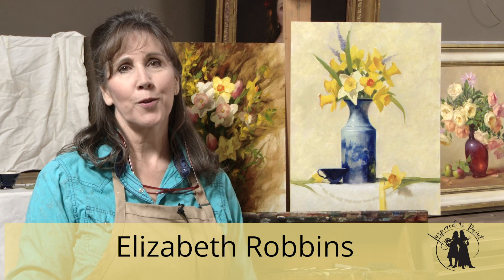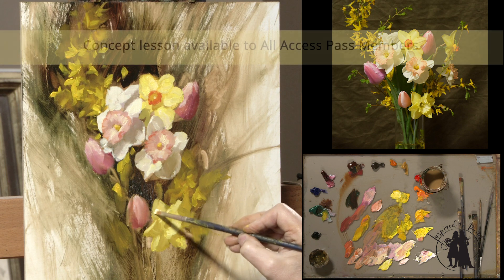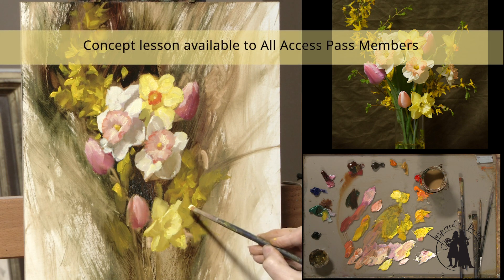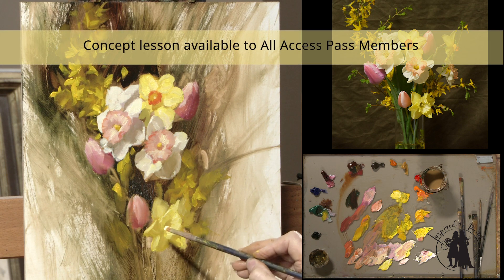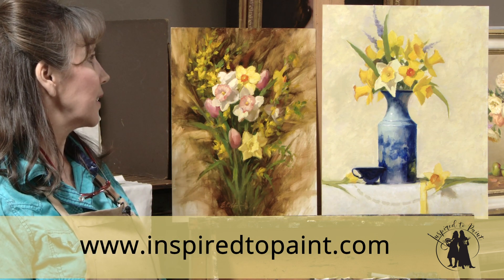In this month's lesson on Inspired to Paint, we are painting daffodils because it's spring. In the concept lesson, we are going to do a one-hour challenge and learn how to do a little bit more of a vignette style of painting.